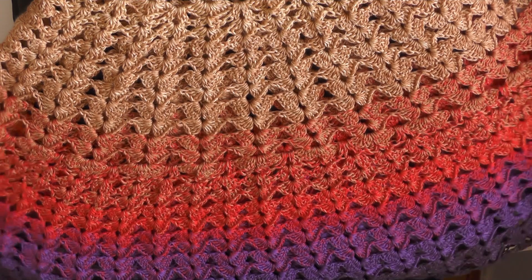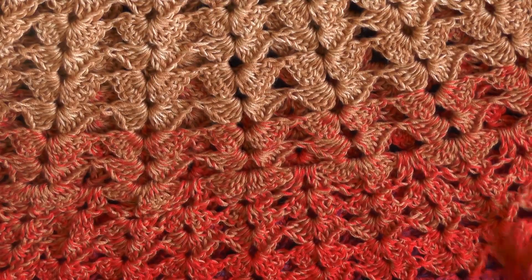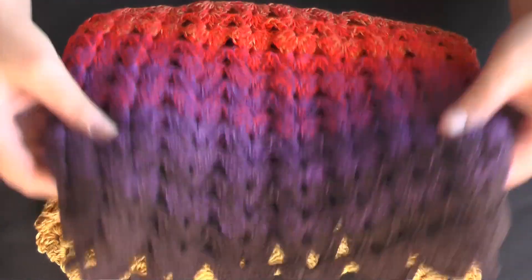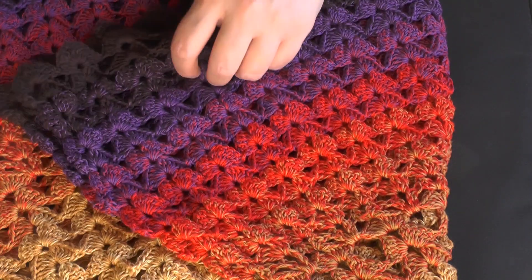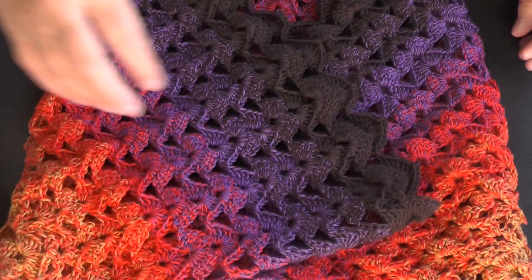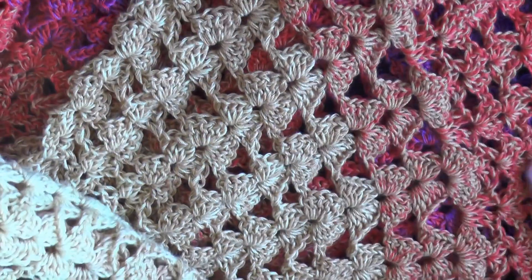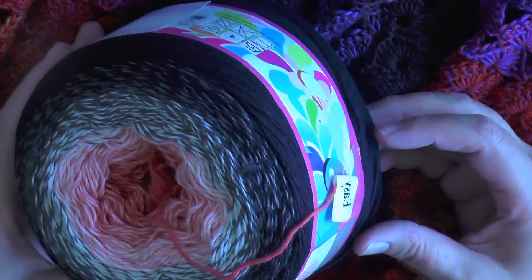For the tenth one I wanted to do something a bit more special, so I tried to use a stitch that actually resembled little butterflies. This is upside down, so maybe if I turn it like this — see, they look like little butterflies! I thought, oh, I've got to make something out of this, so I decided to make the tenth butterfly shawl with this stitch.